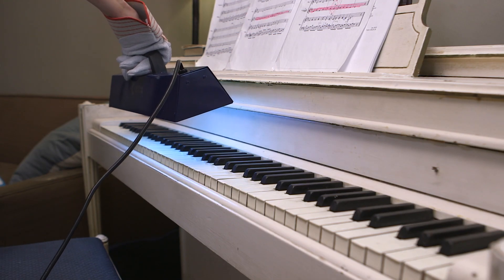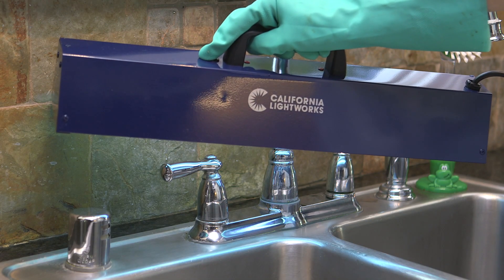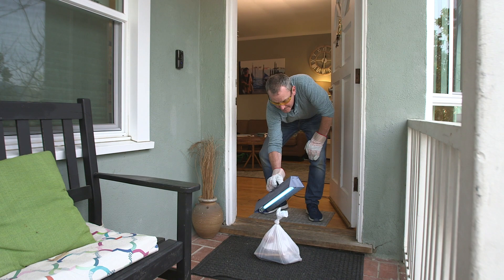Larger and more powerful than the UV phone sanitizers you might be familiar with, the 15-watt SaniPure kills viruses on nearly any surface, and because UVC light shines into the nooks and crannies chemical cleaners cannot reach,